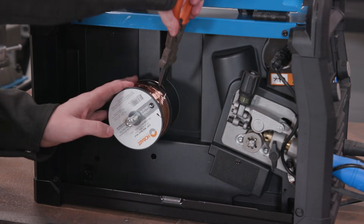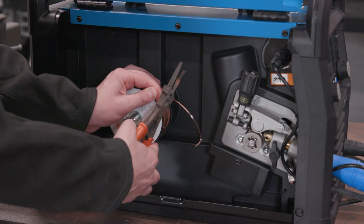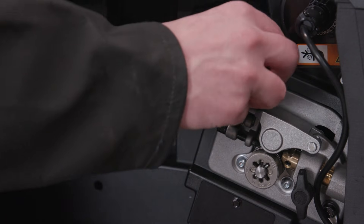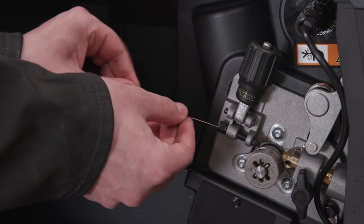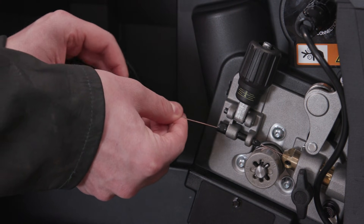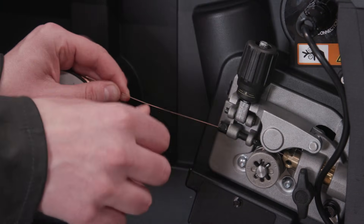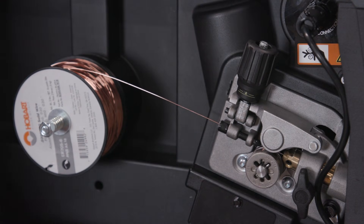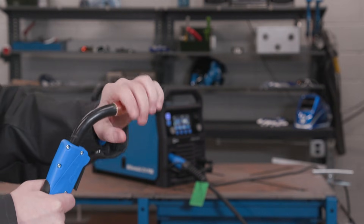Detach the folded wire and snip off the end with pliers. Then tighten the pressure assembly to at least two, which is a starting point, and let go of the wire. Turn the machine on and hold the trigger until the wire feeds out.